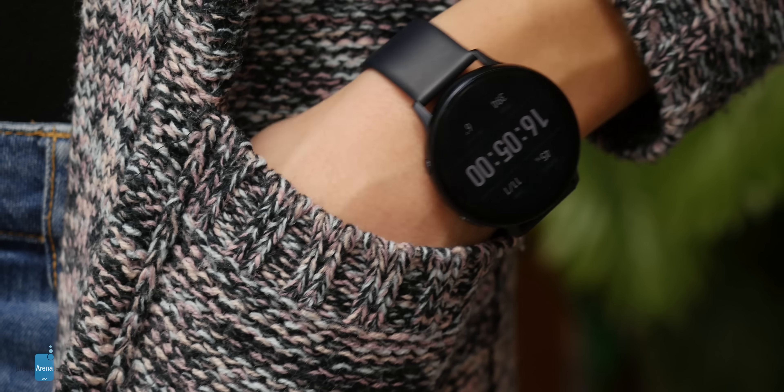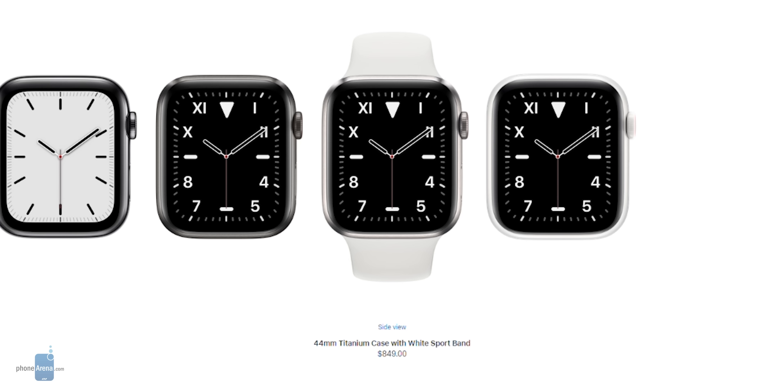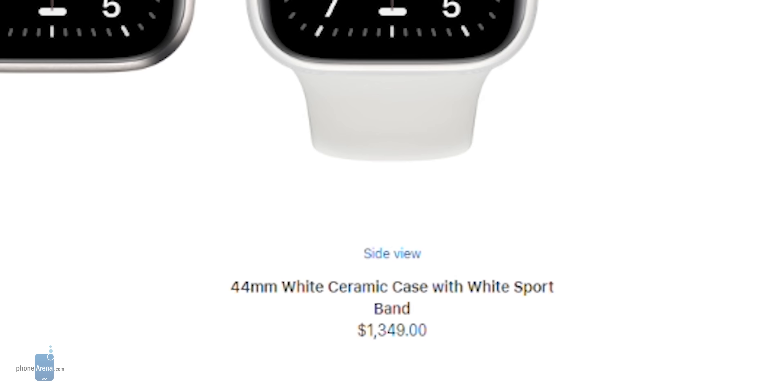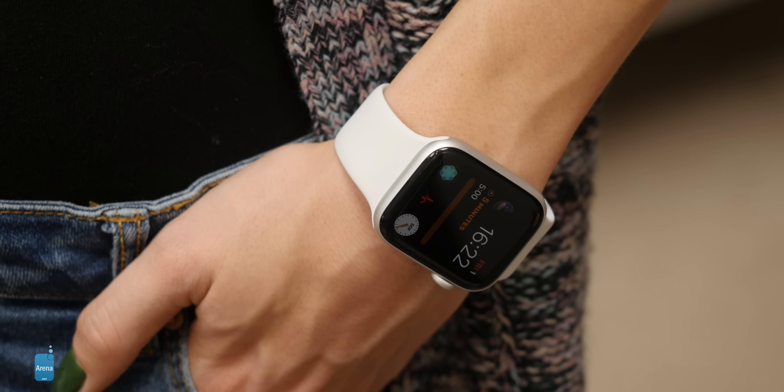Both these watches come in two sizes: a smaller 40mm version and a larger 44mm version. The larger one on both is moderately large. The cheaper base models of both are made of aluminium, and you also have more premium stainless steel versions. The Apple Watch also comes in an even pricier titanium body, or even a ceramic one if you're ready to spend more than $1000 on a smartwatch. We have the aluminium models here and both retain their good looks even with a lot of use.